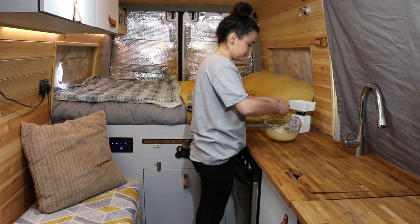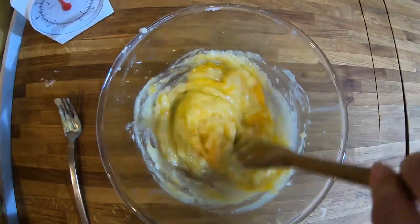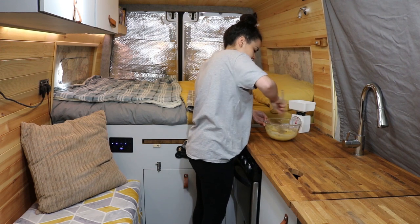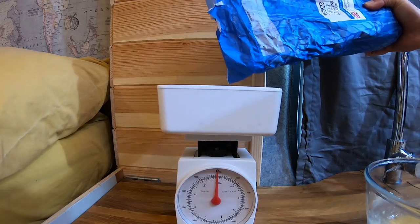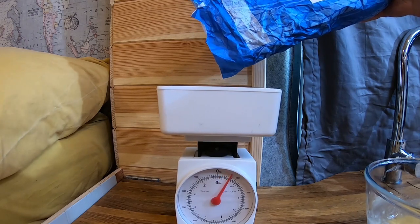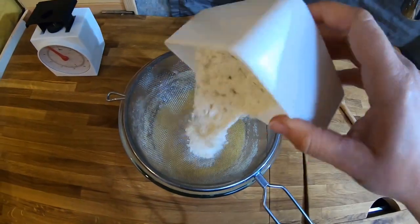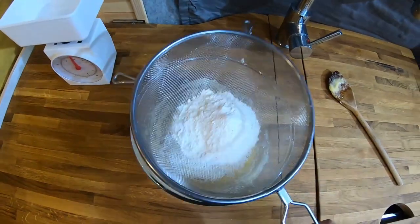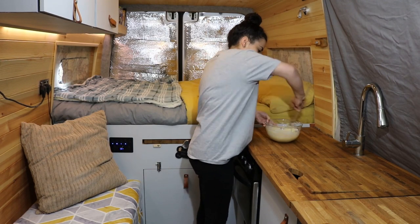Next you need to add your egg. Stir thoroughly until it's all mixed in. Measure out 75 grams of self-raising flour and sift the flour into the wet ingredients.